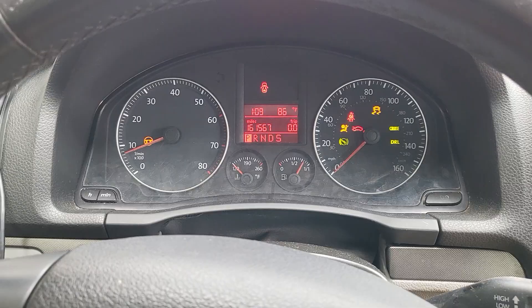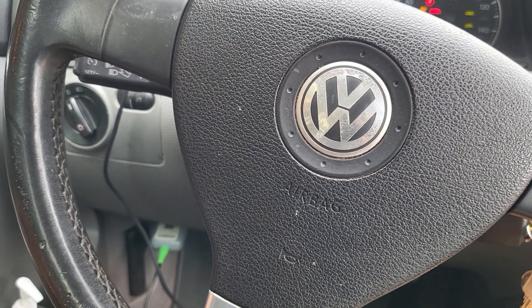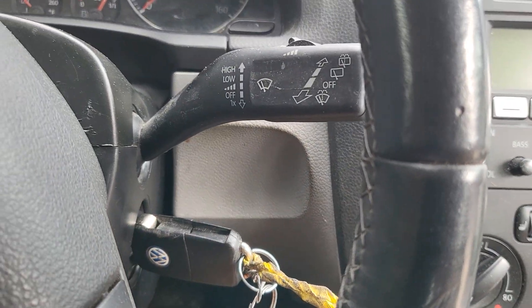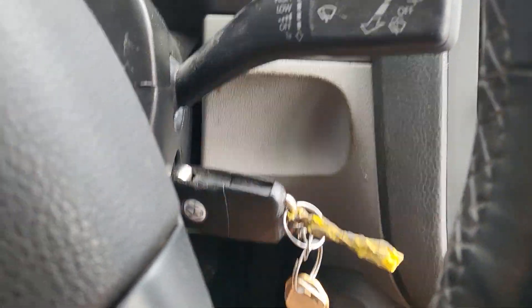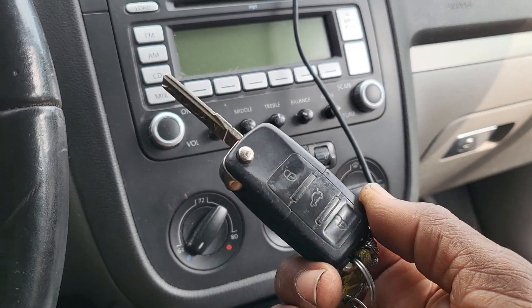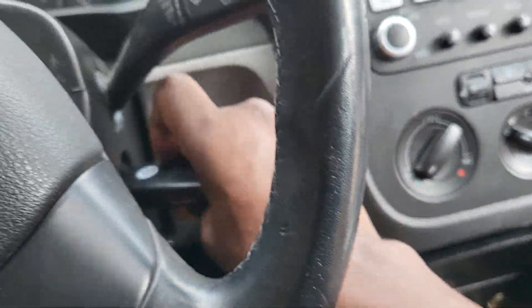Sometimes by turning the ignition off, it will work by clearing the code — but sometimes no. So please disconnect the battery first, put in the key you want to program, and transfer the blade. You can take the blade from the remote you have and transfer it. This is the remote for the car — I took the blade from their key and transferred it here, and it works fine.